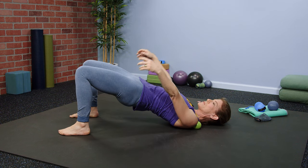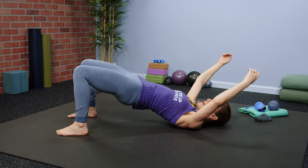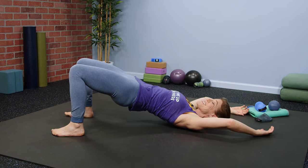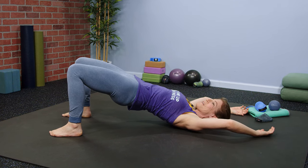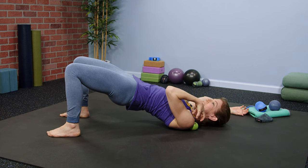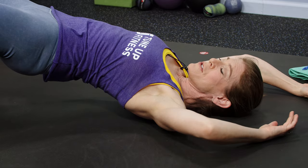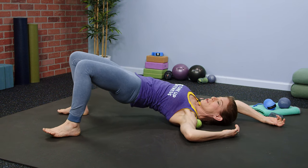From here, raise your arms up overhead and move them all the way down to the floor. This is going to bring your attention deeply to the texture of tension in your upper traps.